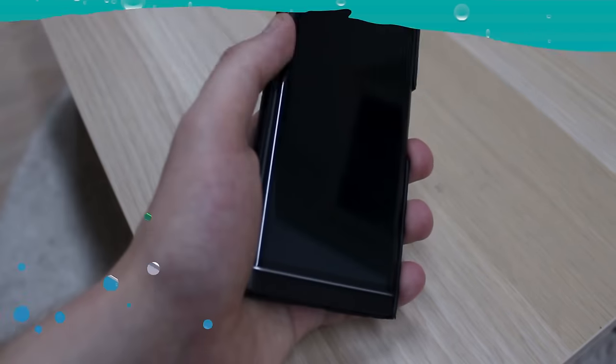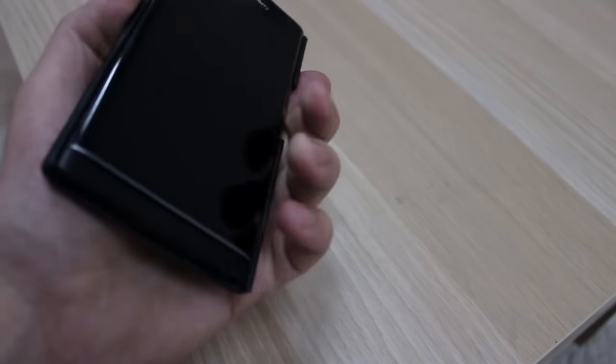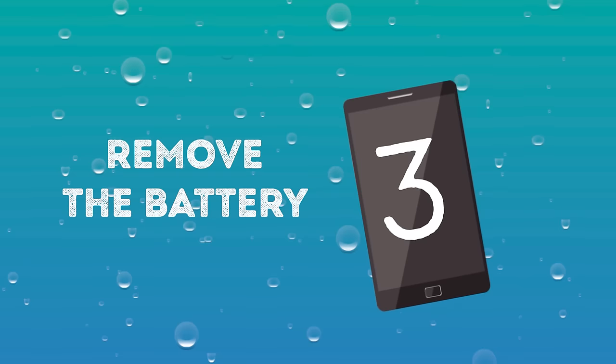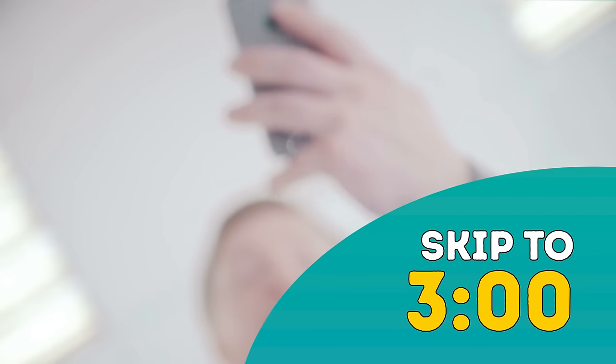If the phone is asleep, leave it asleep. If the power button doesn't work or it's taking too long, you might be able to take out the battery to shut it off. Number three: Remove the battery. If you have an iPhone or another phone that doesn't let you remove the battery, skip this step.